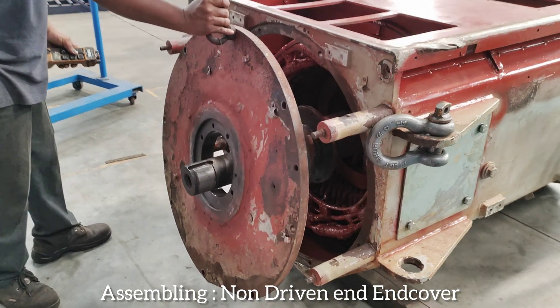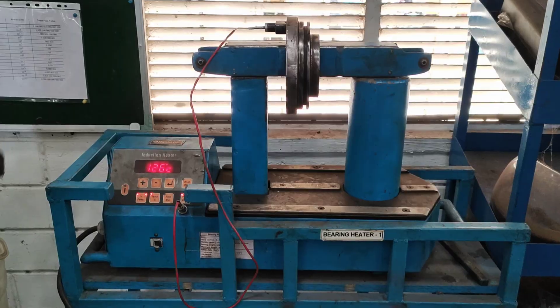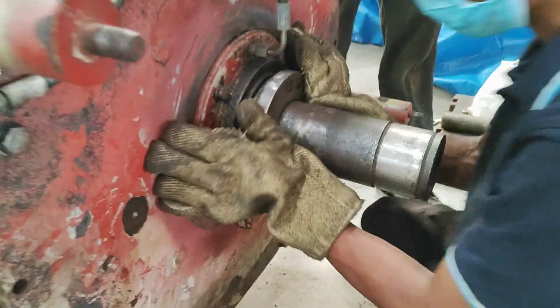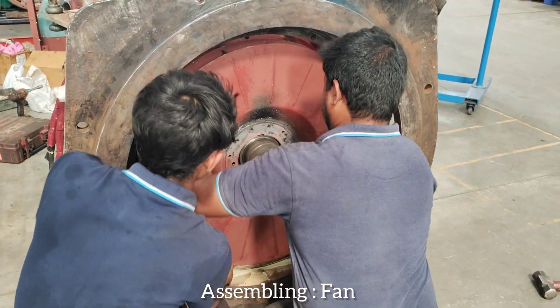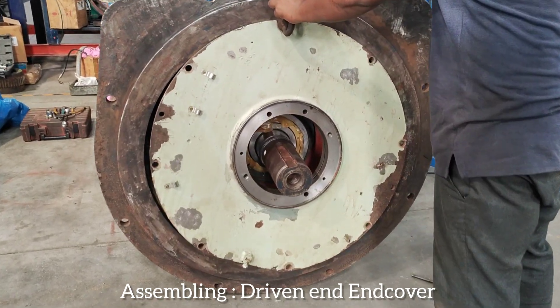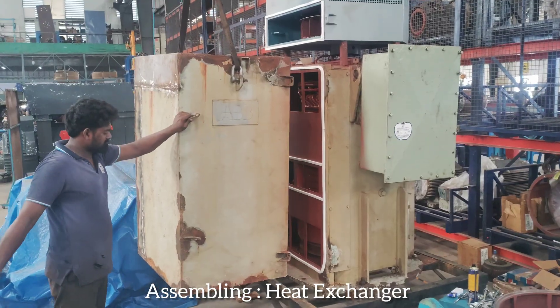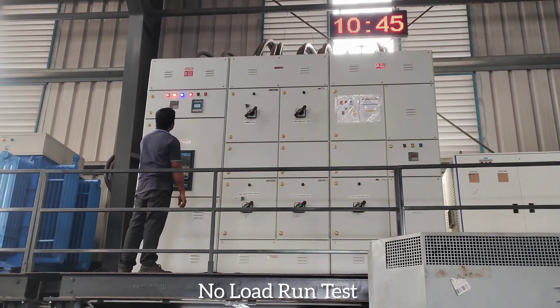Assembling non-driven end end cover. Assembling non-driven end end cover. Assembling driven end end cover. Assembling heat exchanger. No load run test.